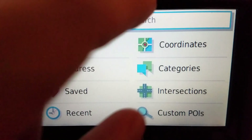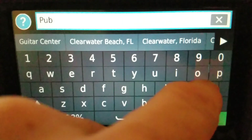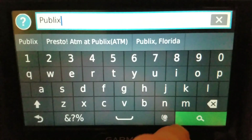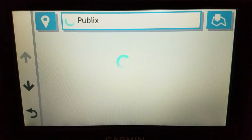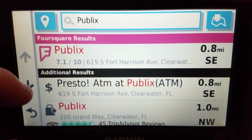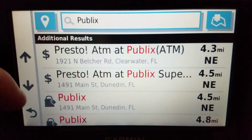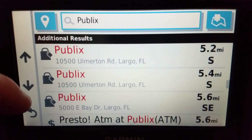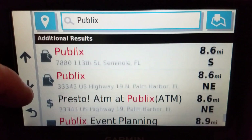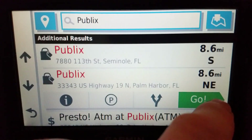Let me stop and search for a destination. I'll search for a Publix — that's a supermarket — and pick one that has some distance to it. There we go, Palm Harbor looks like a good one to navigate to.